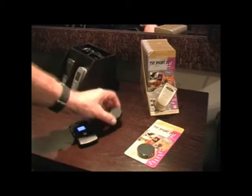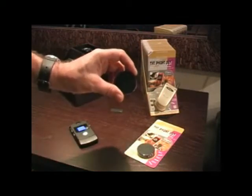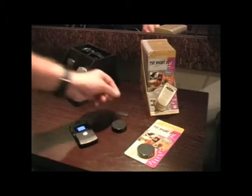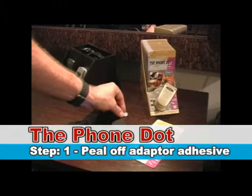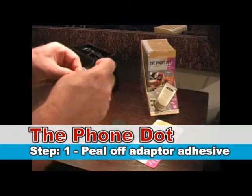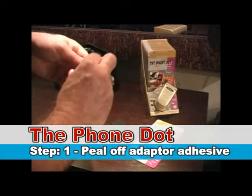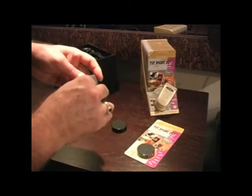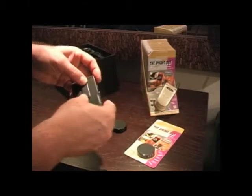The Phone Dot comes with a magnetic device and an adapter. First we're going to take the adapter, take the adhesive off the back, and place it on the back of the Motorola Razr Flip Phone.